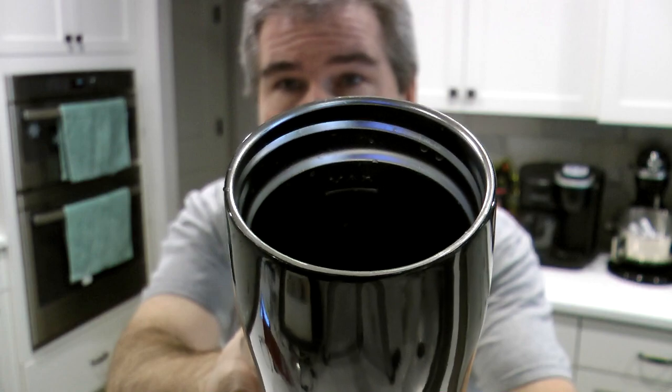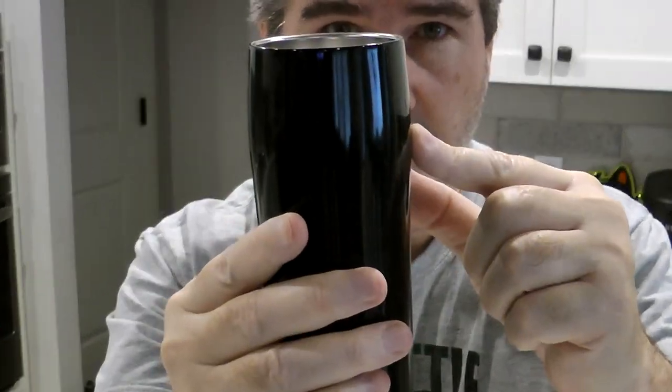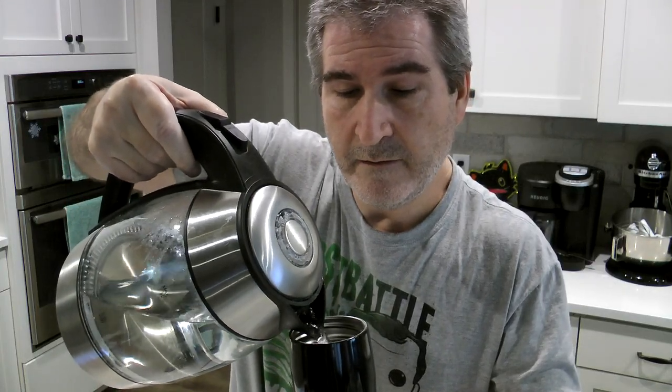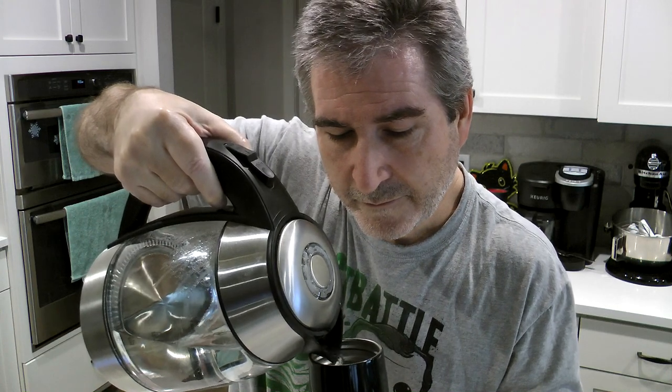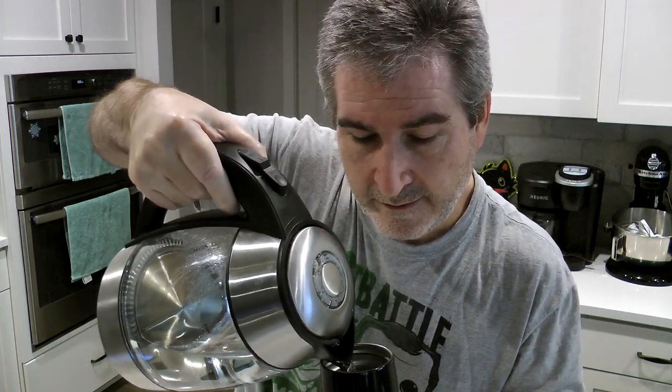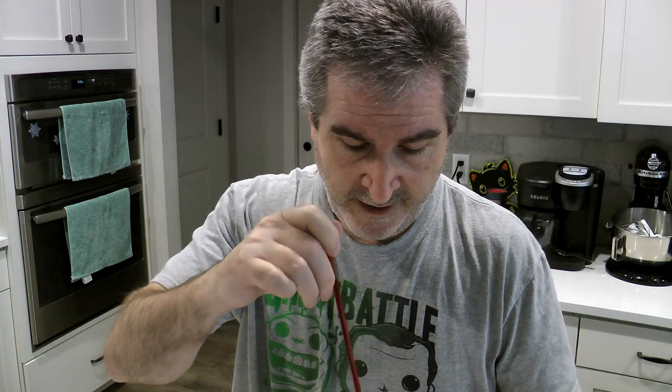OK, the water is done, so I'm just letting it cool down for about a minute. There is a fill line — I'll fill it to about right there. Just as you would with a regular French press, after you put the coffee in, you want to just stir it just a little bit because that coffee is going to bloom. So stir it a little bit, and then let it set for about three to four minutes.